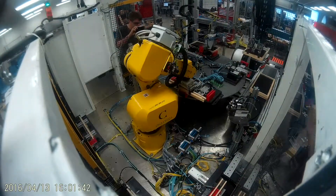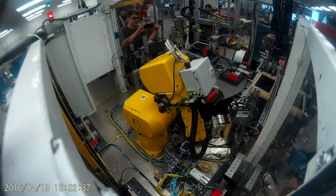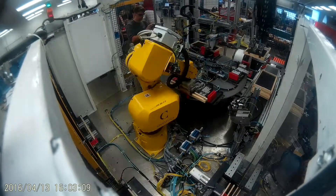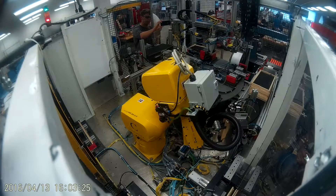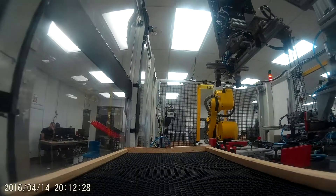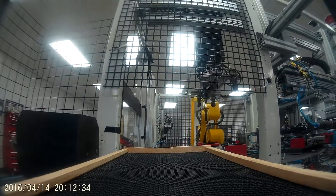The height of this stack is determined by operators using the HMI. Frames continue to be built and stacked, with all operations running parallel to each other. When enough completed frames have been placed, the stack is moved out by the conveyor. This brings the stack to the fifth and final station: strapping.